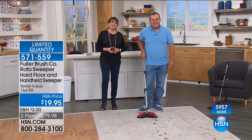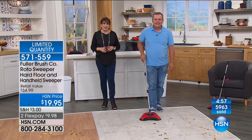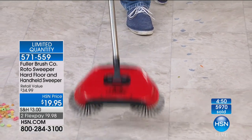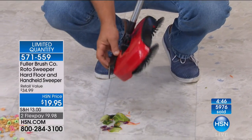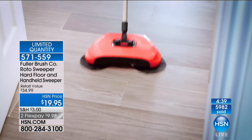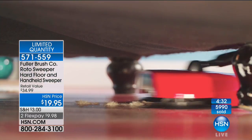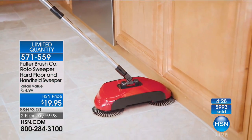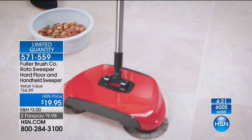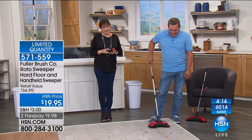Loretta is on the phone for us. Good morning, Loretta. Tell us what you think about this and why you decided to go for it. 'Well, it looked extremely innovative. I love the fact that the dustpan is built in — so many times you have to go back and try to sweep something in and sweep it in again. It really looks like ease of use. And when I first called, I didn't even see the handheld sweeper, and then I saw that — oh my goodness!' It's a great deal here at HSN. Thank you so much, Loretta. Is this your first time shopping at HSN? 'You can ask my husband that question.' Tell him we said hi — great to have you here this morning.